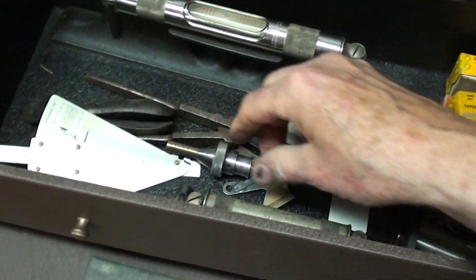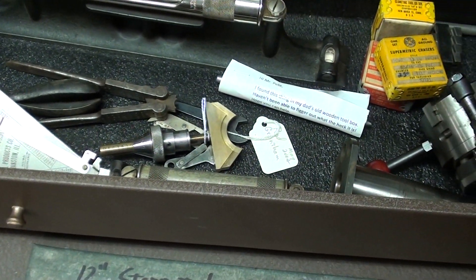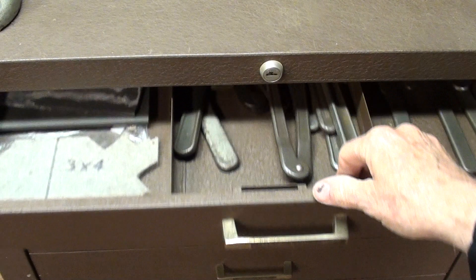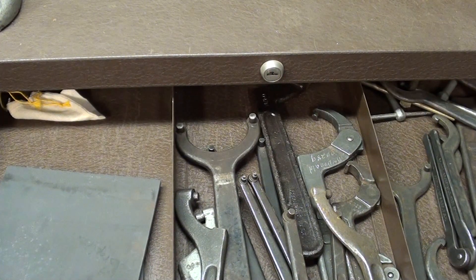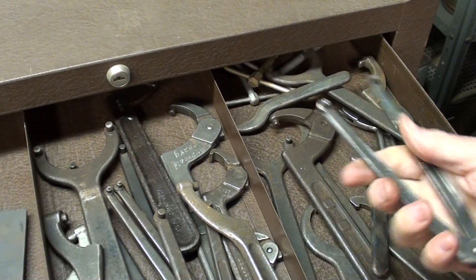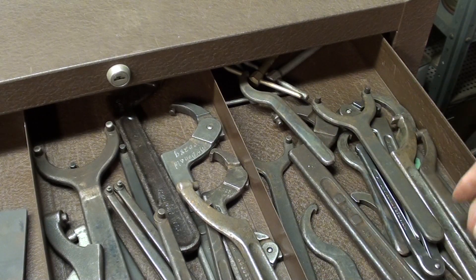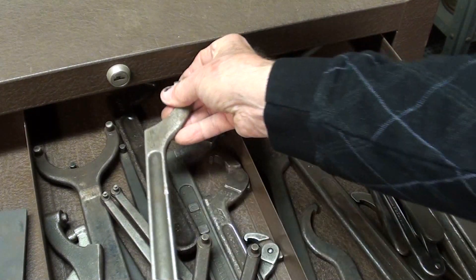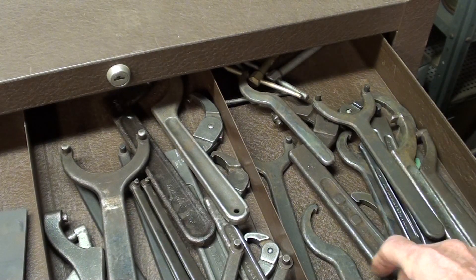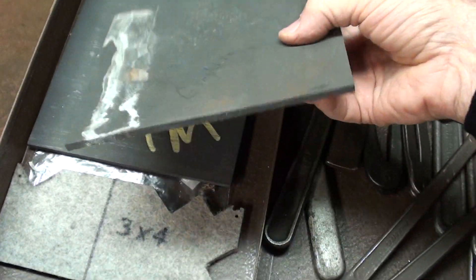There's some odds and ends down here that you've seen in my 'What Is It' videos. In the lower roll-around section, there are a lot of very nice spanner wrenches — face spanners, all different sizes. Every once in a while I have to plow through here and try to find one. I think there are some duplicates, but nice tools, hard to find. These can be quite expensive if you had to buy an Armstrong or a Williams.